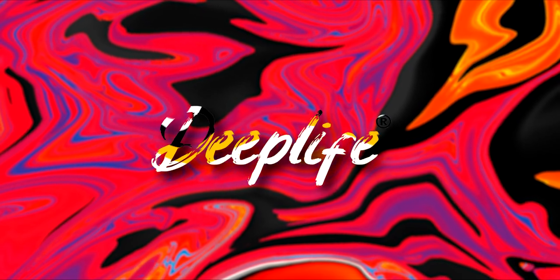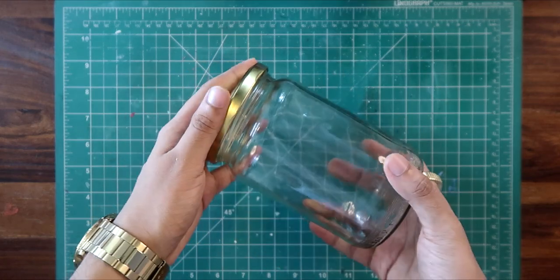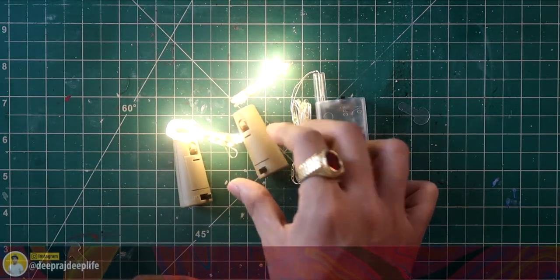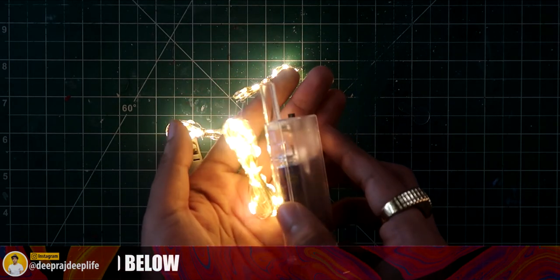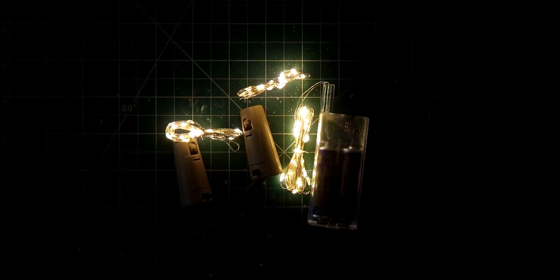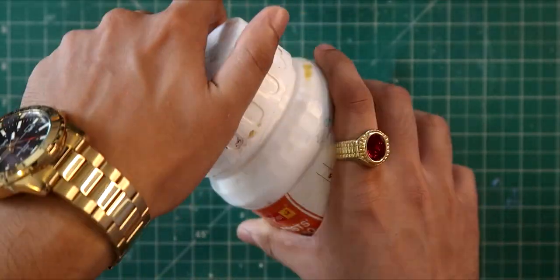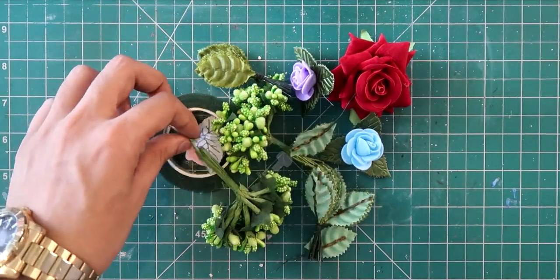First of all, you'll need a jar. Then you'll need some lights — these lights are very common, you can get them anywhere. You can check out the link in the description box below and get them delivered to your home. A marker and some paper — I'm using Artist's Gesso, but you can use any brand of white acrylic paint. And decorations.